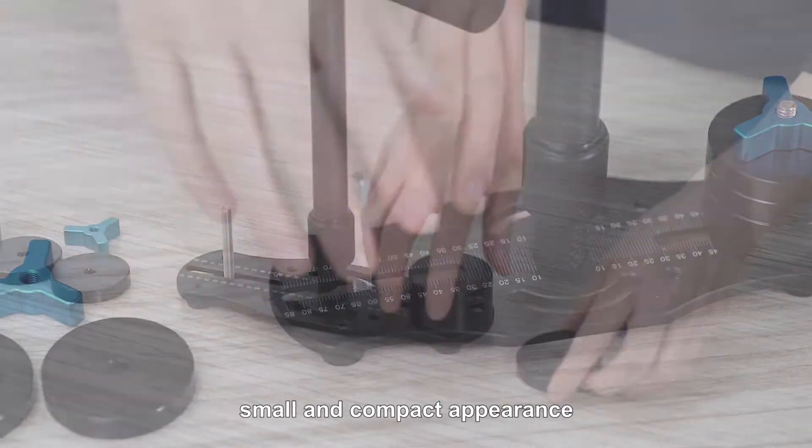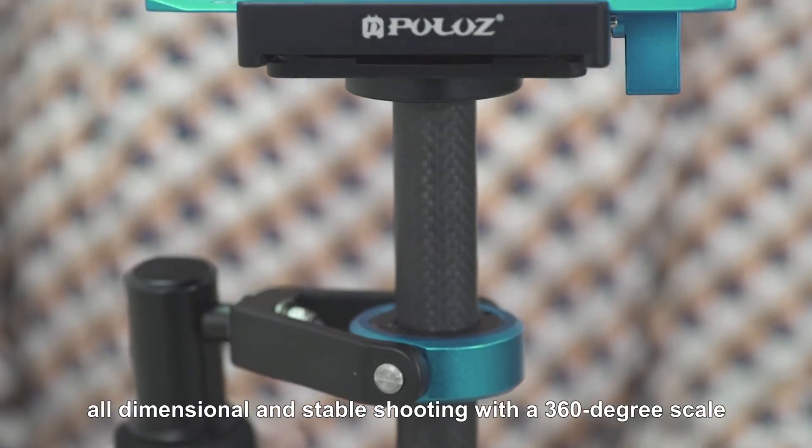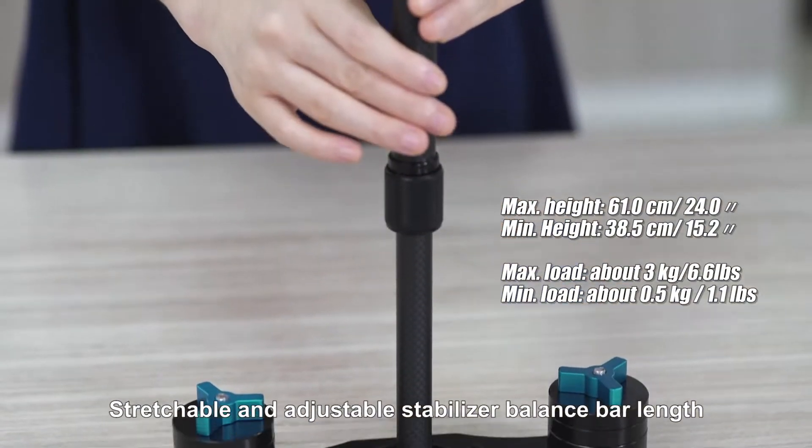Easy to install and remove. Small and compact appearance. Professional design. All-dimensional and stable shooting with a 360-degree scale. Stretchable and adjustable stabilizer balance bar length.